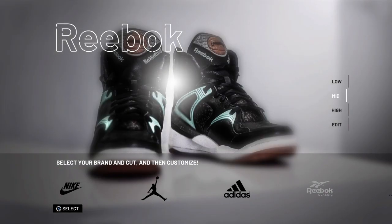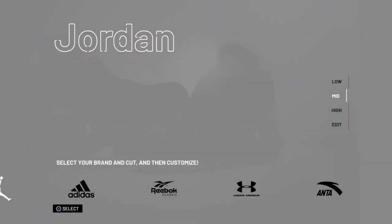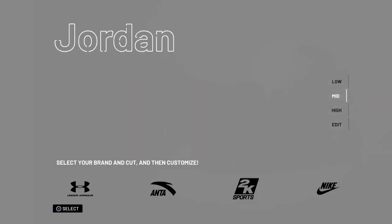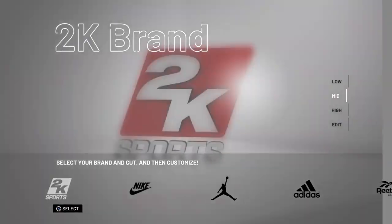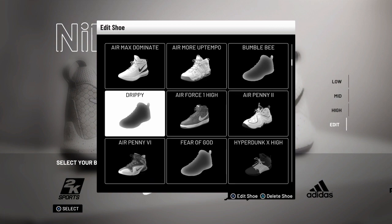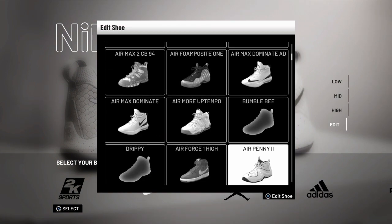Whatever you're sponsored by, you get for free for on-court. I'm going to show y'all how to get your shoes for free — so whatever you're sponsored by is what you get for free. I'm sponsored by Nike, so I'm going to go to Edit Shoe. I already made two shoes — the one I use now.